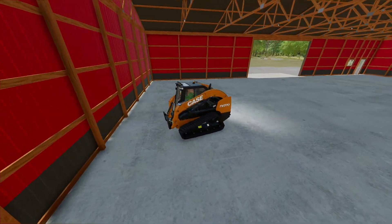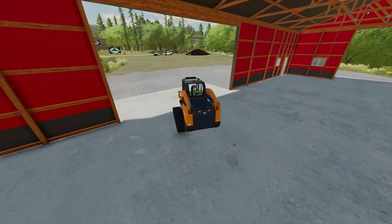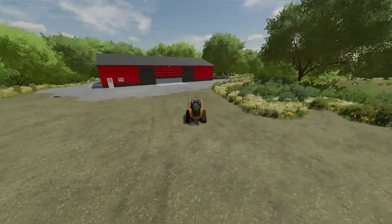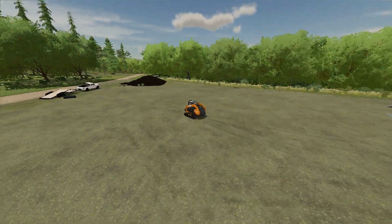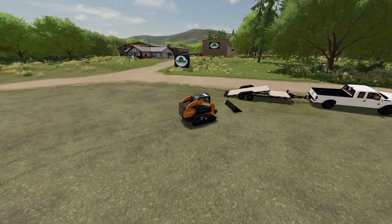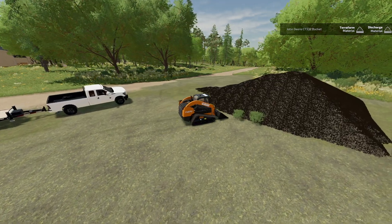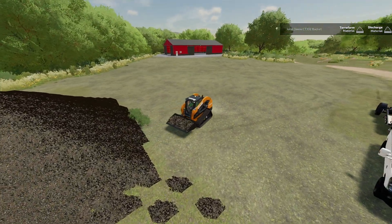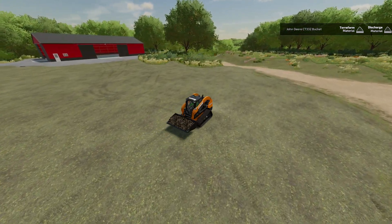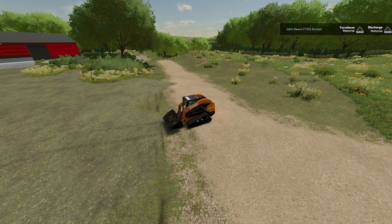Now we're going to grab the bucket and start making a pathway and our driveway up to the front. It's a nice shed — it's nice, it's red. I'm going to set it back off the road a little bit so you can't see it from the road, but it'll definitely be a perfect spot. We're going to start our gravel driveway probably back here — dumping it right here.